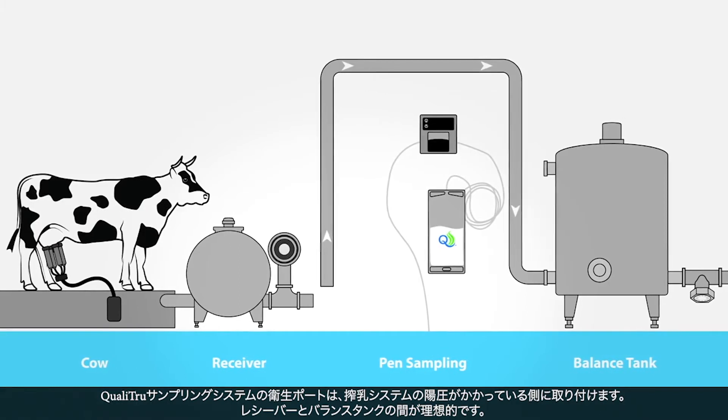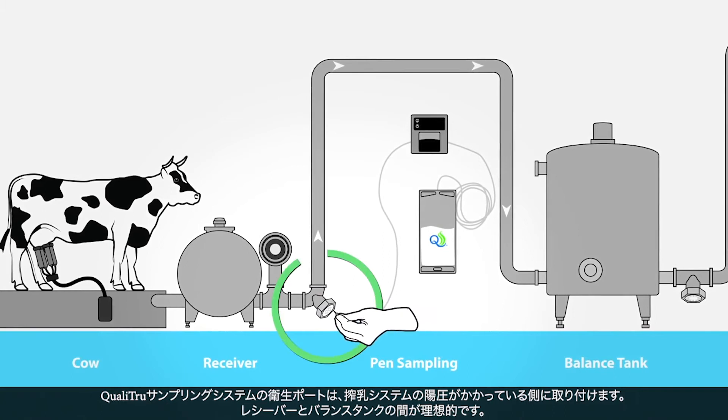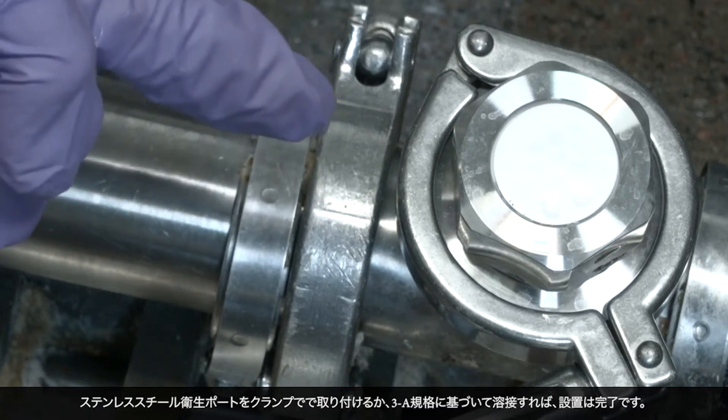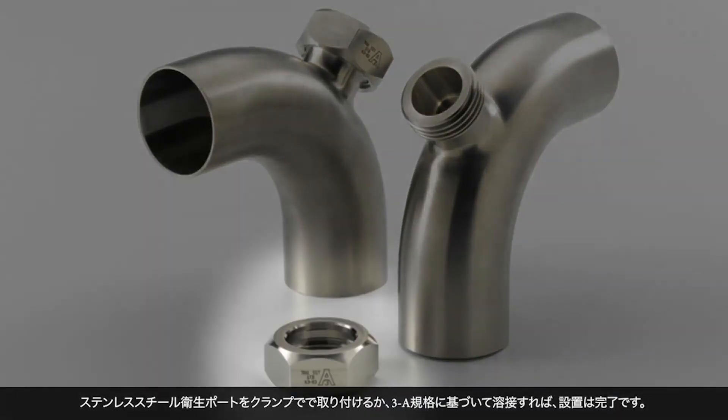Installation of the QualiTrue sampling system sanitary port should be placed on the positive pressure side of the milking system, ideally after the receiver and before the balance tank. Installation can be completed by either tri-clamping a stainless steel sanitary port into place or welding it into place by a welder that recognizes 3A design standards.